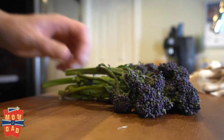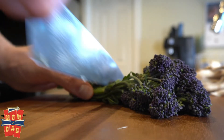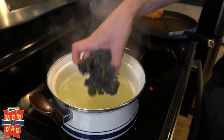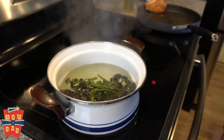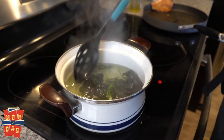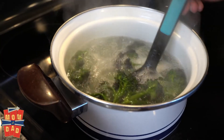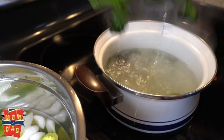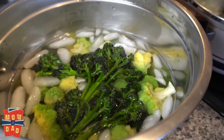Now the broccolini — all we really want to do here is just trim up some of the stem. We're going to blanch the broccolini, which is almost as beautiful as your mother. Let that go for maybe 45 seconds to a minute. All we're trying to do is make it tender. We're going to pull them out, add them to our ice bath, and shock them again to set the chlorophyll and give it that nice bright color.